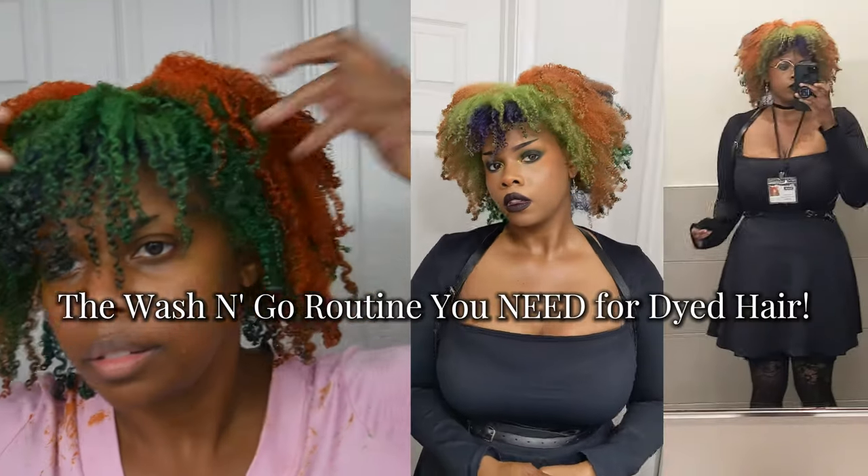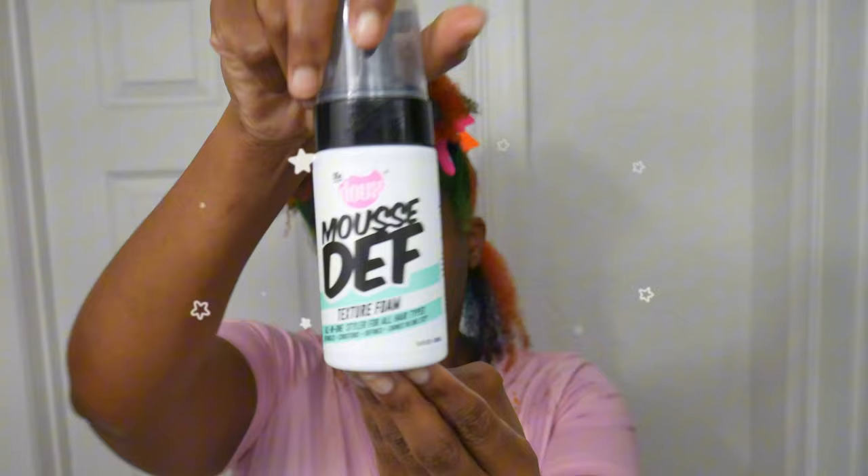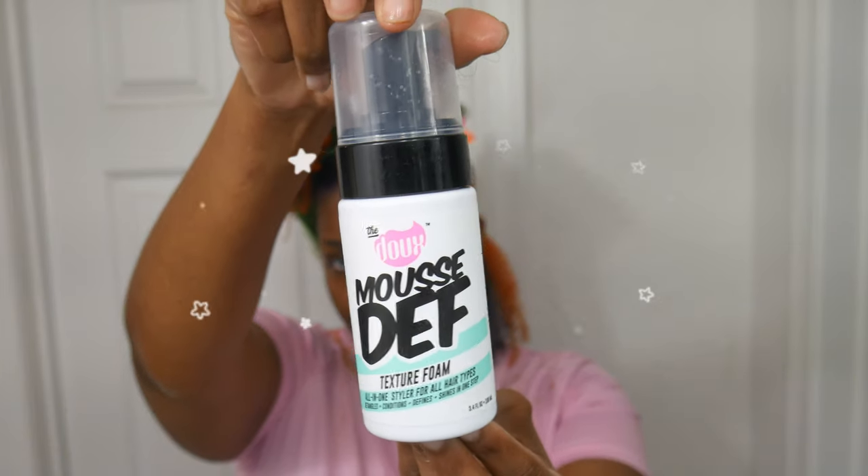You absolutely need to try out this wash and go routine. This is a one-product wash and go — I didn't think my hair was capable of wash and goes until I tried this out. I'm so happy that I did. I just use my regular shampoo and conditioner. If you guys want me to do a wash and conditioning routine, let me know. I'll let you guys know what I've been using to maintain the health of my curls.